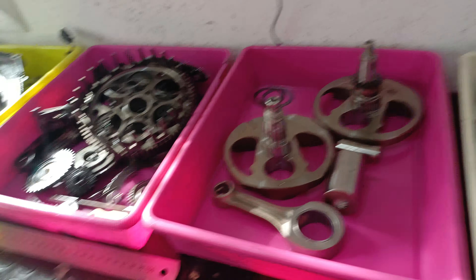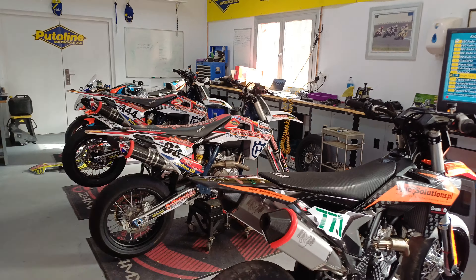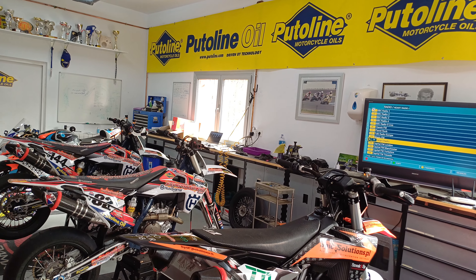I'll do another little video shortly about us preparing to race. Here are our bikes all lined up — we race in a week's time at Albaida for the first round of the Spanish Championship. I'll show you exactly how we're preparing for that. Until next time!